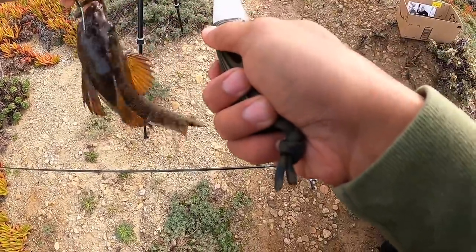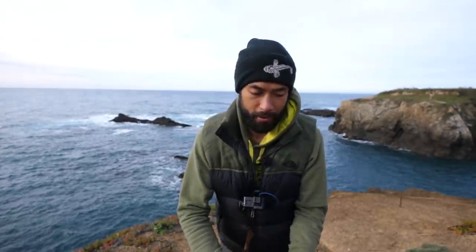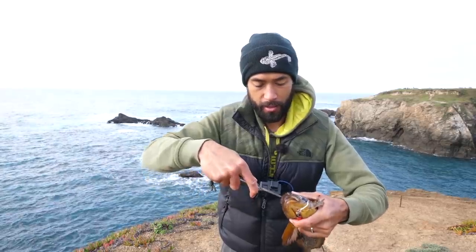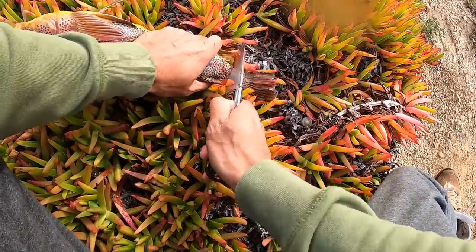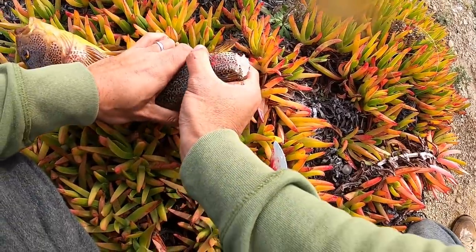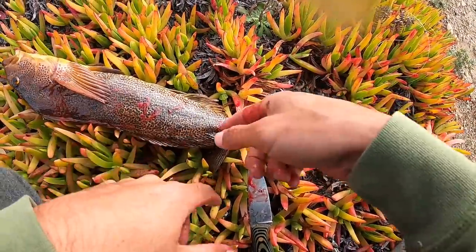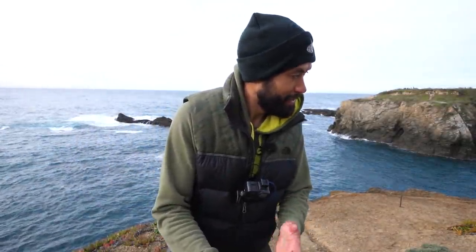Bonk him right in the head one more time. You know what happens when a fighter gets knocked out - they come back to life - so the best way to make sure he doesn't come back is to brain him, stab him in the brain. Now he's dead for sure. This is a really nice kelp greenling, probably one of the nicest I've ever caught. I'm going to cut on its tail - cut the tail and break his spine - and the blood just starts coming out. This is how to thoroughly bleed a fish: cut in the gills, and if you can hang it, cut the tail at the end and all the extra blood will drain out.